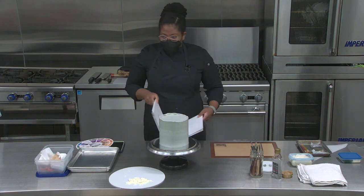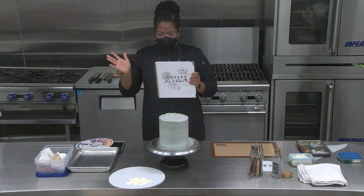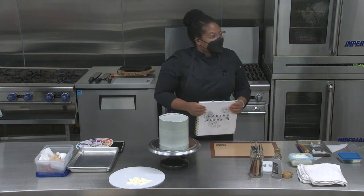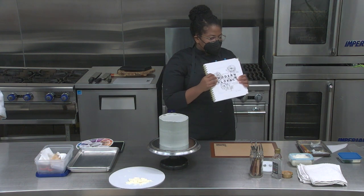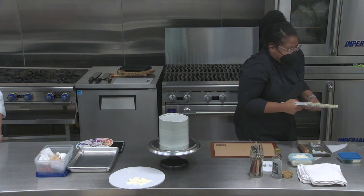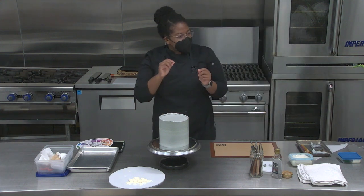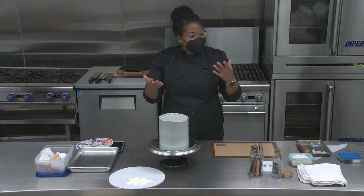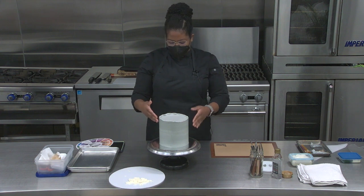Another book I use for reference is this one — I found it online and it's so good. I dog-eared a couple of pages. Those were some of the techniques I really wanted to incorporate in making this cake.